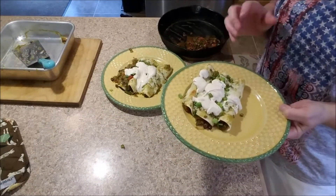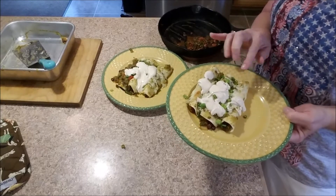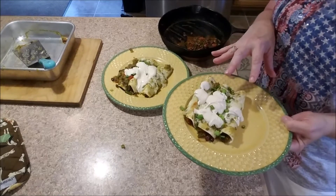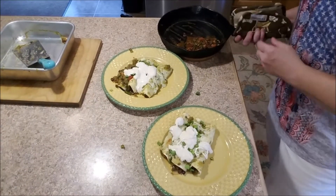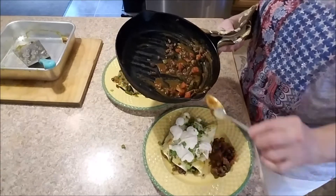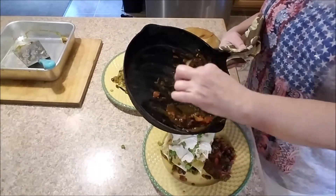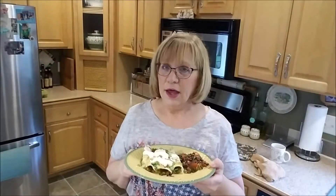Here we are - I drizzled the spiced sour cream on top and added the green onion tops. On my husband's I put a little bit of hot chili pepper. I didn't use all of the filling mixture since it would have fallen out, so I kept it warm on the stove and served it on the side of his plate. I hope you give this a try - it really is easy and done from start to finish in 30 minutes.